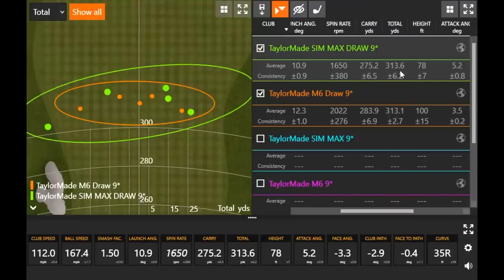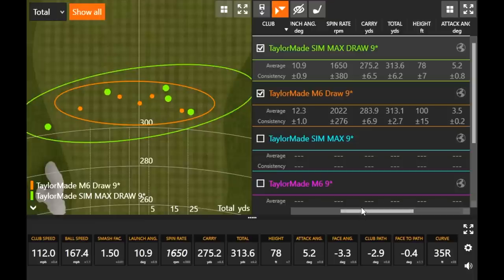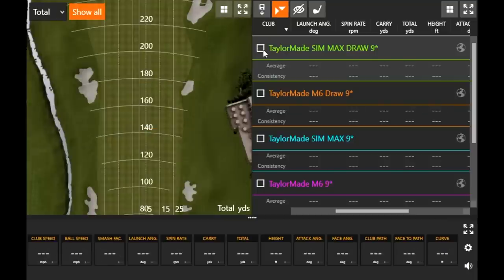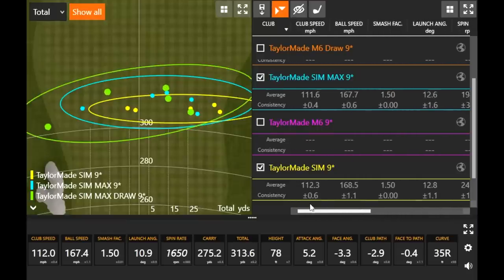Both draw models went the same distance: 313 yards. The only difference was the SIM Max Draw had a couple shots flying a little lower with lower spin rate, so carry distance was a little lower — those were miss-hits. I usually hit it about 100 feet in the air with my driver. Looking at all the SIM models together, the one thing that stands out is that every single shot — even with the M5 and M6 — went over 300 yards. I don't think I've done a test where every single shot has gone over 300 yards.